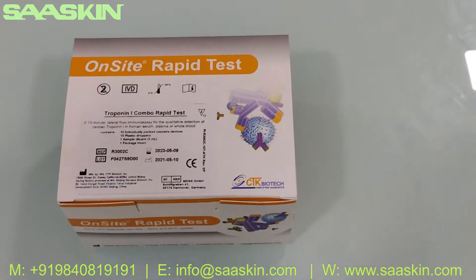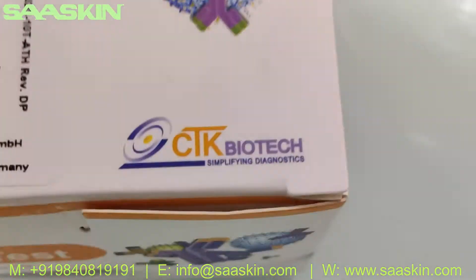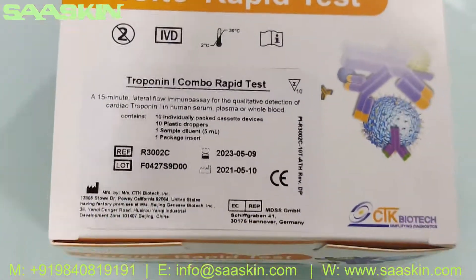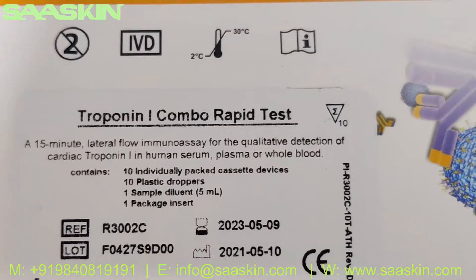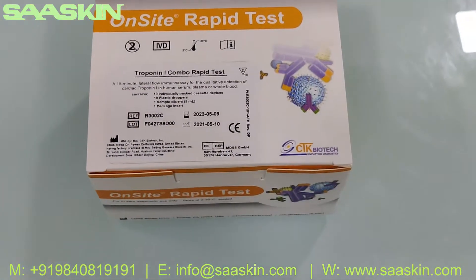Hello everybody, today we're going to see the unboxing of CTK Biotech onset rabbit test for detection of Cardiotrophin-1 in serum, plasma, or blood. This is the rabbit test kit — onset rabbit test kit.